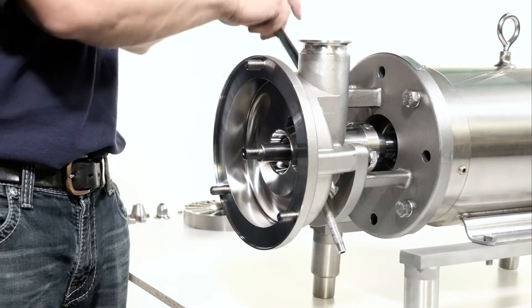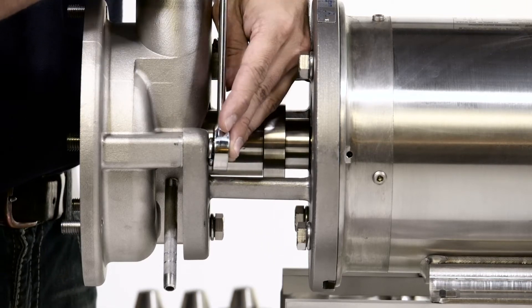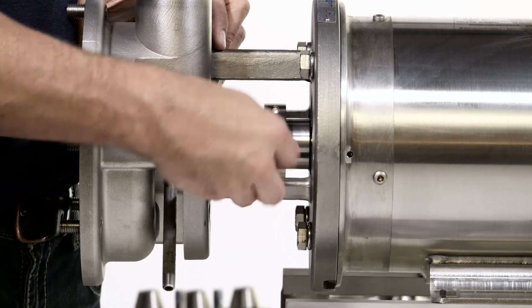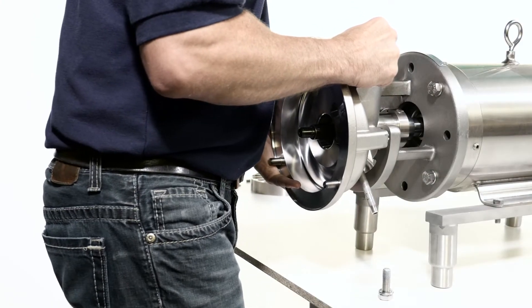Using the 3/4 inch wrench, remove the housing bolts and washers that attach the pump housing to the flange support. Now slide the pump housing off the end of the pump shaft.